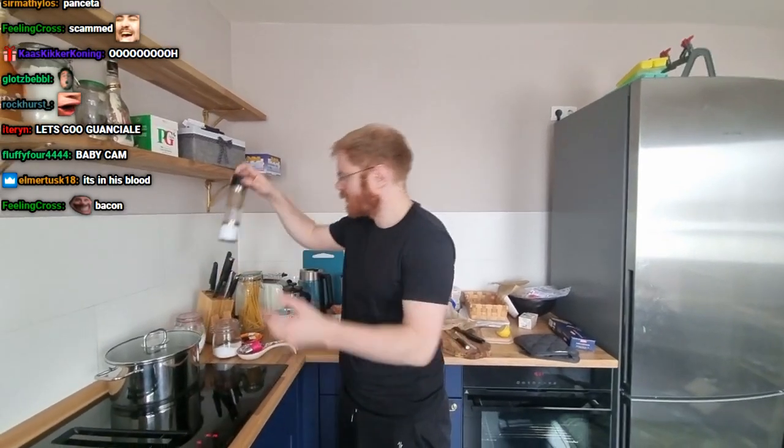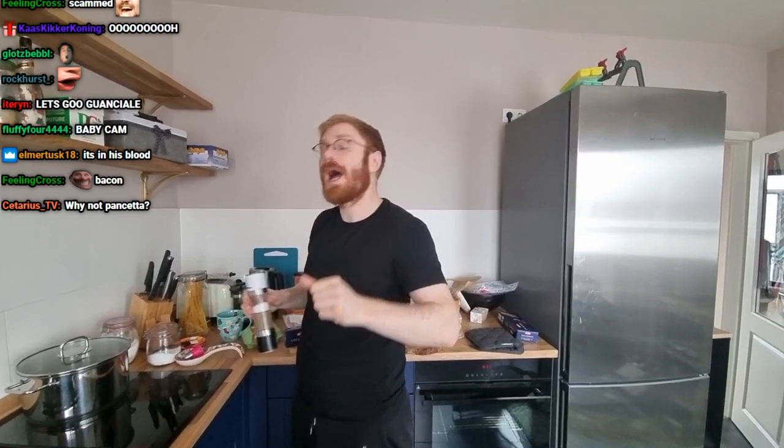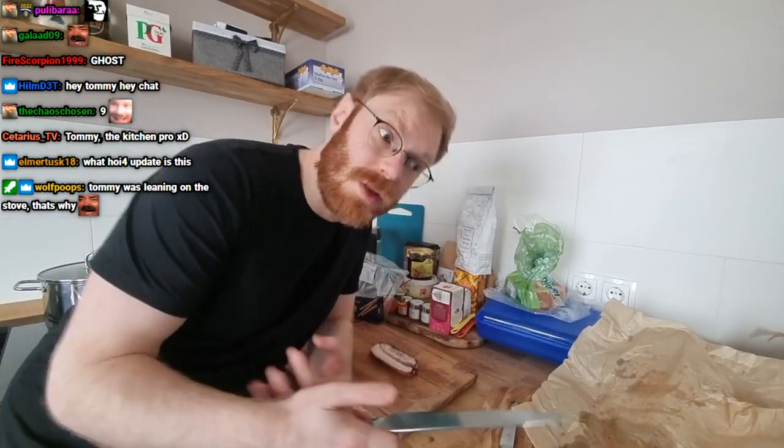Salt or pepper? Not really much salt, because you already have the salty guanciale and the salty cheese. So we're starting by frying the guanciale — cutting it first. And we're heating the water to cook the pasta. Don't cut your guanciale too small because it will shrink in the frying pan and lose all its liquids from the frying process.